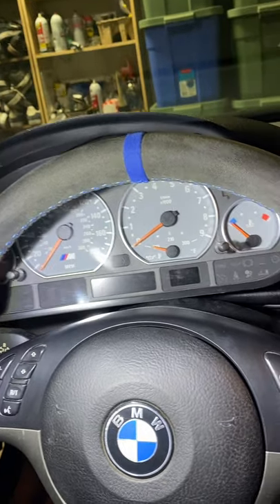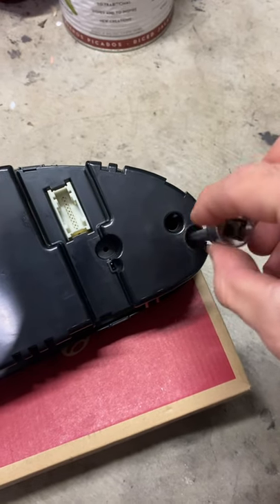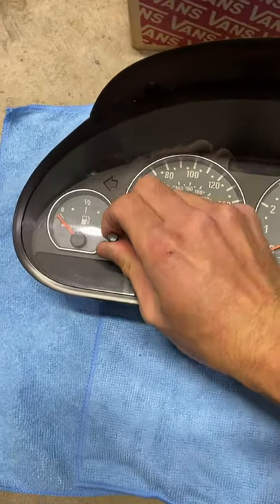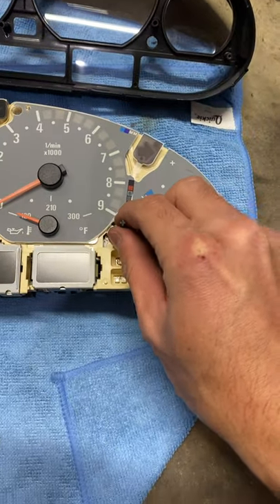The cluster should come out. Now with the cluster removed, remove the four T10 screws that are in the back of the cluster. Don't forget to remove these two pins. Now with the cluster removed, remove this pin here by just pulling up.